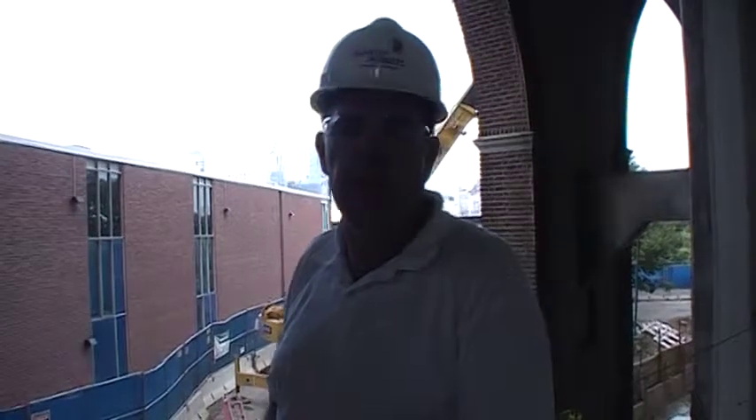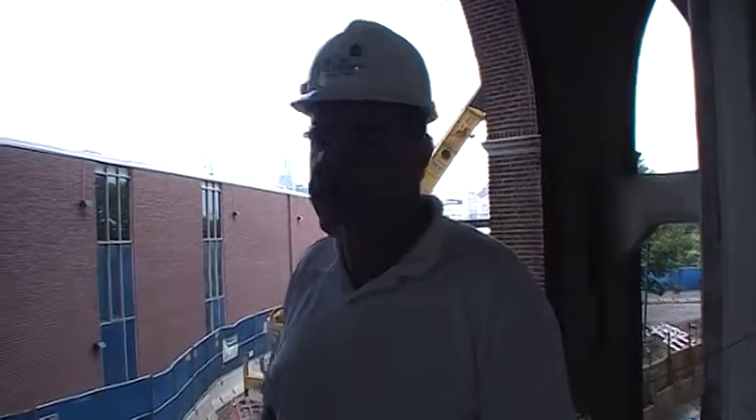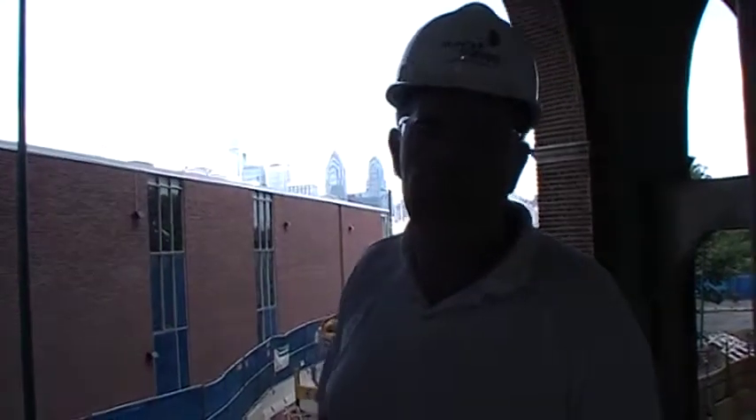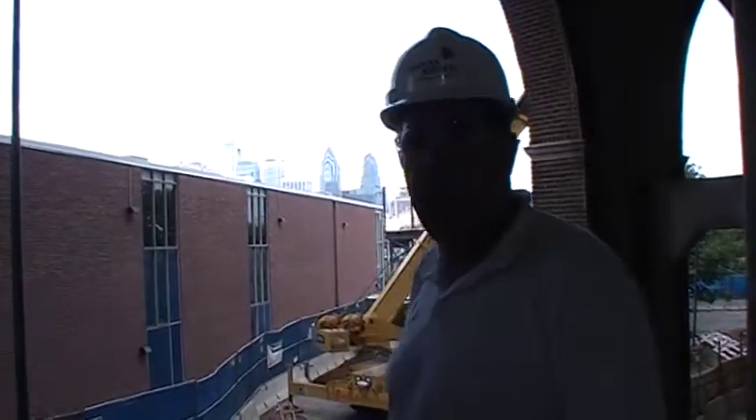Hi, my name is Bruce Kelmer. I'm the project superintendent with Hunter Roberts. Here we are at Franklin Field with the new athletic facility. As you can see, we're in the process with the new structure for the athletic facility.